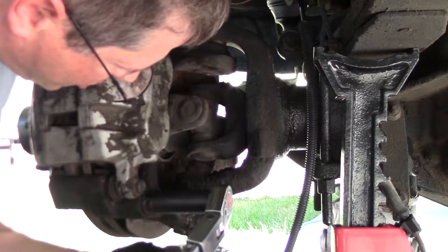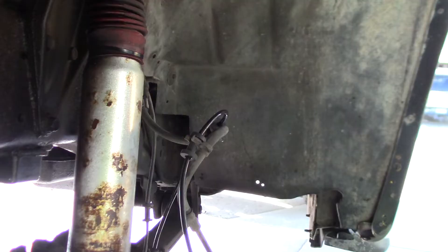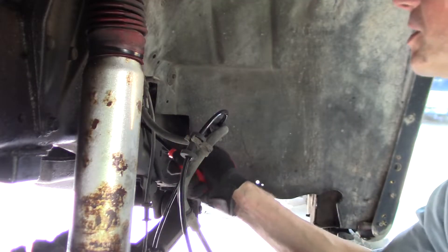I'm going to torque these caliper mounting bolts to about 66 foot-pounds. Let's get this new wheel speed sensor in here.